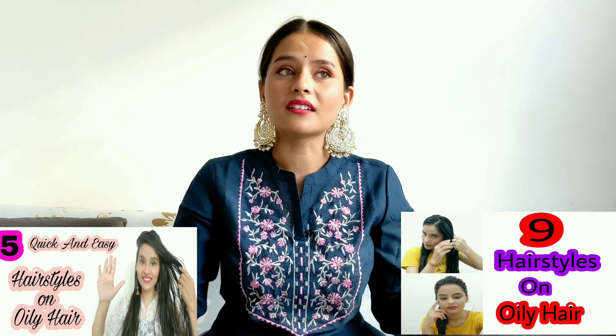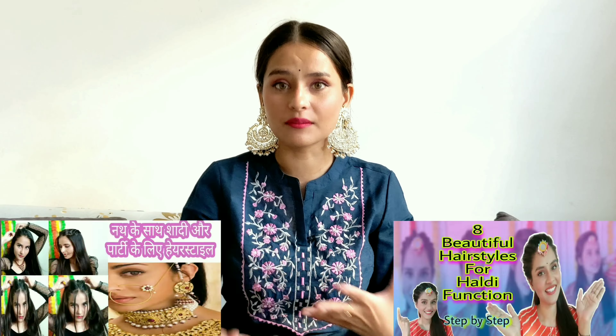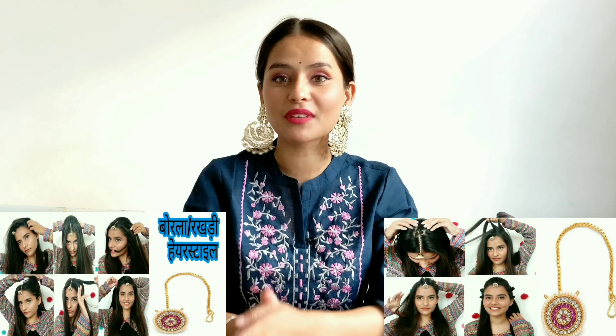Like parti hairstyle, bun hairstyle, oily hair hairstyles — many hair styles I have shared. By the way, mang tika and bola are both different and I have shared hairstyles with both. So if you haven't seen those videos, I have made a playlist and the links will be in the description box.